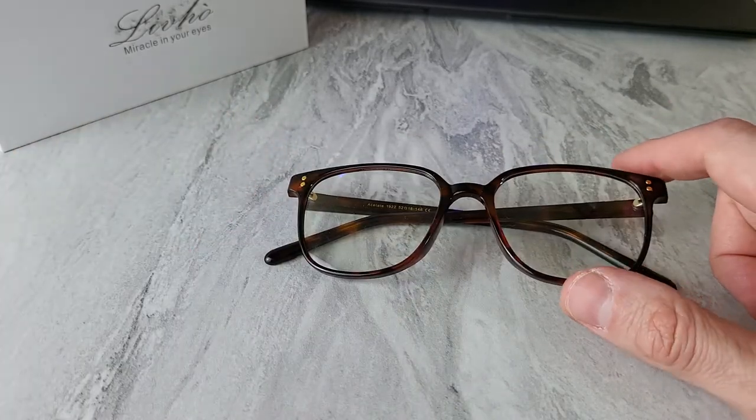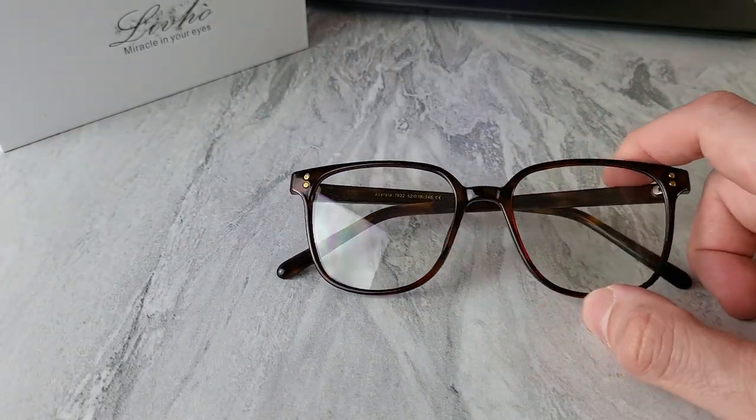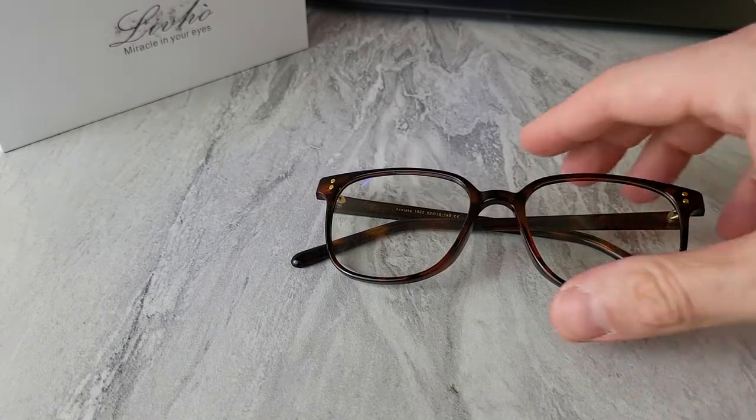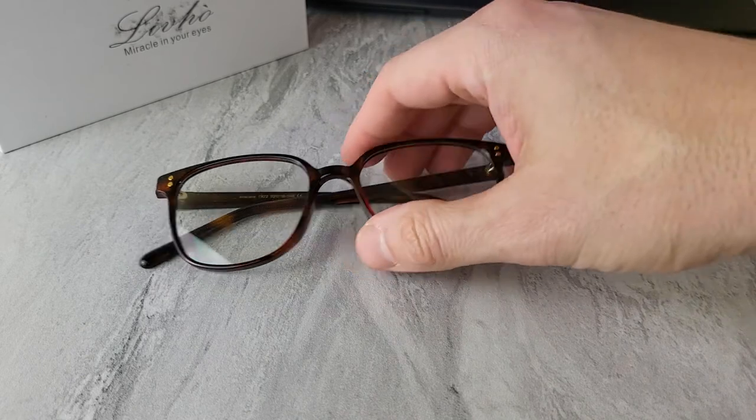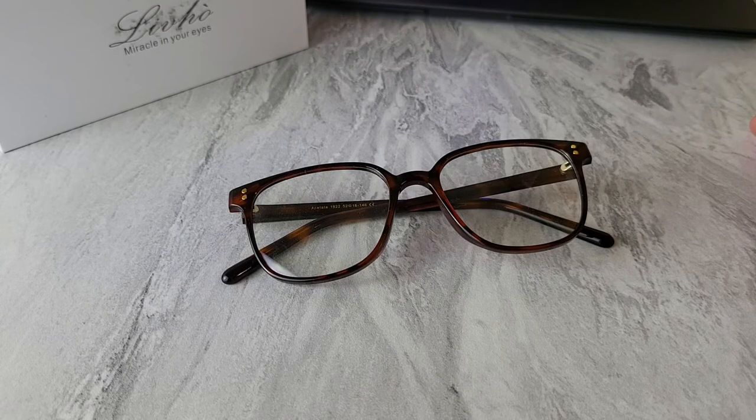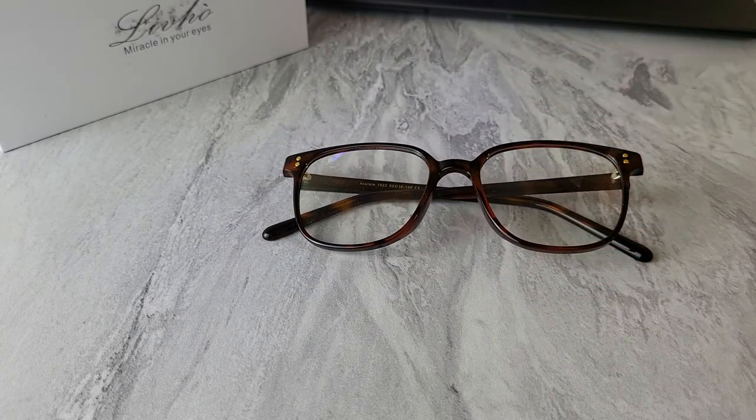With $30, a bunch of different designs, comfort, lightweight build, and a case included — I think this is a really good option. If you're watching this, you might be thinking your eyes get irritated after a long day of work. Get some blue light filtering glasses. Check out levo.com — I'll put a link in the description. Thank you for your time. Cheers.